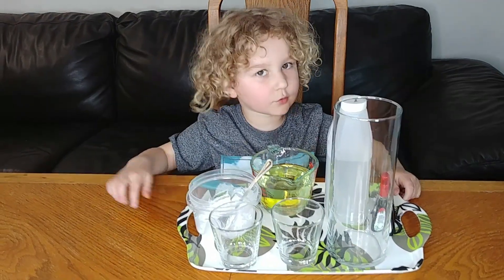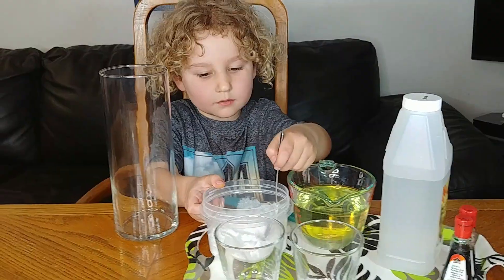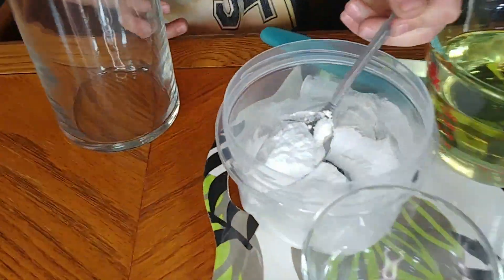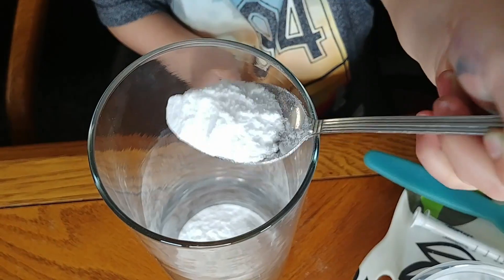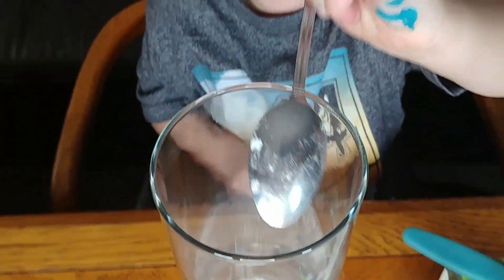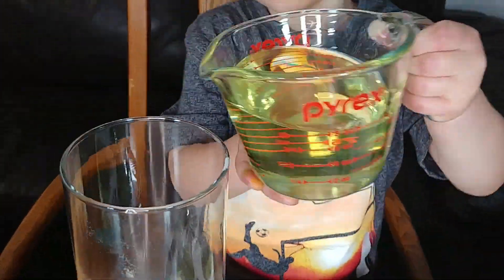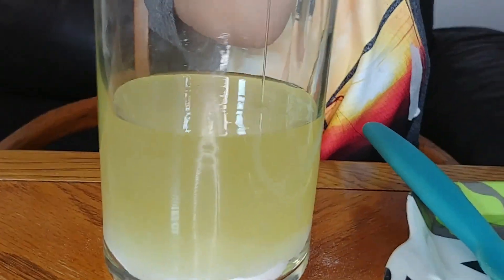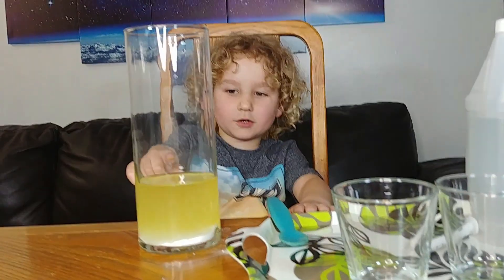I got the ingredients. Let's mix them. First, baking soda — one, two, three. Let's pour in the oil. See how it's flowing the water.